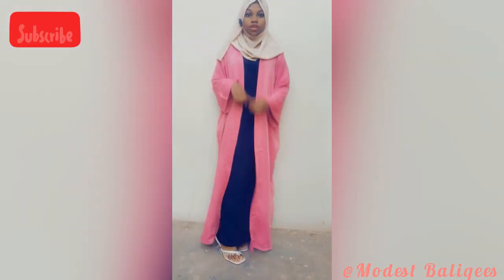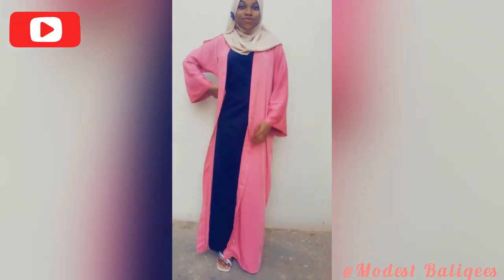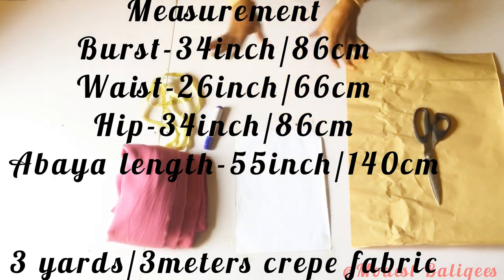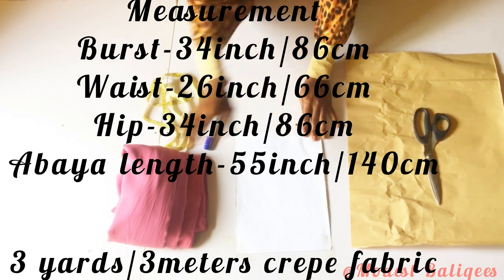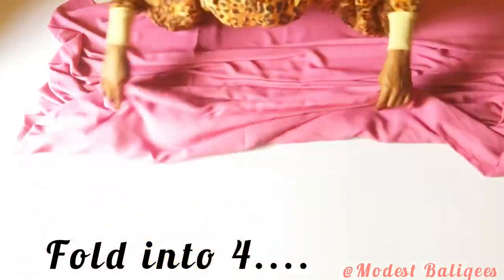This is kind of like a kimono abaya. For this tutorial I'm going to be using a crepe fabric, about three yards or three meters. The measurements needed are bust, waist, hips, and the abaya length. The first thing I'm going to do is fold my fabric into two.